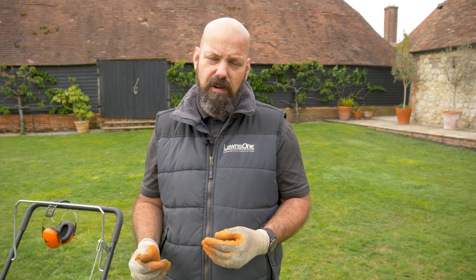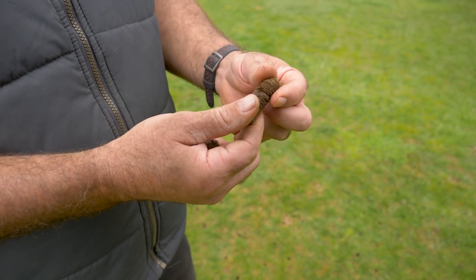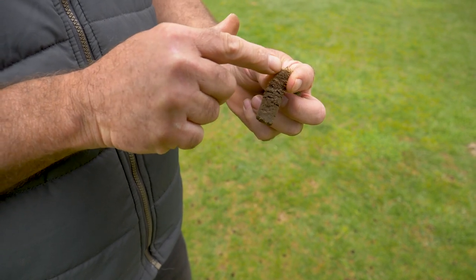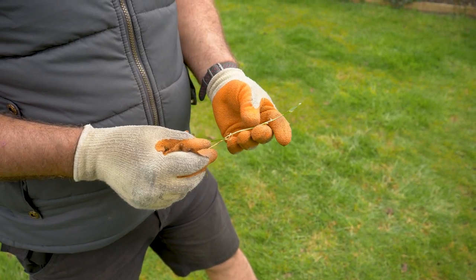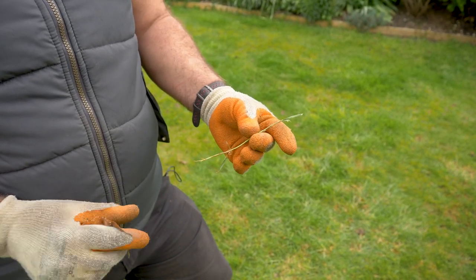We're going to scarify this lawn now. Two reasons for scarifying: one is to remove the thatch — the vertical blades will scrape through the surface of the soil and remove a high percentage of that. The other reason is to cut any stoloniferous grasses. By stoloniferous, I mean the grasses that send shoots out across the surface of the soil. The blades will cut through those and encourage them to re-sprout and thicken your lawn.